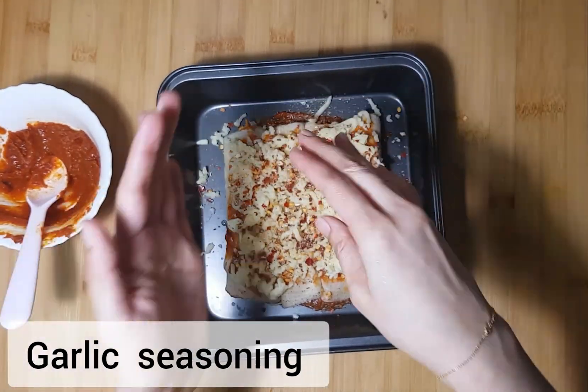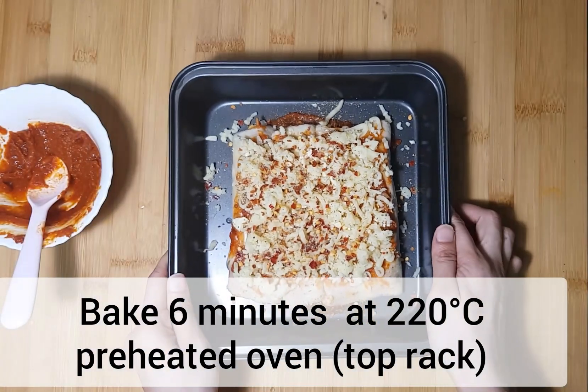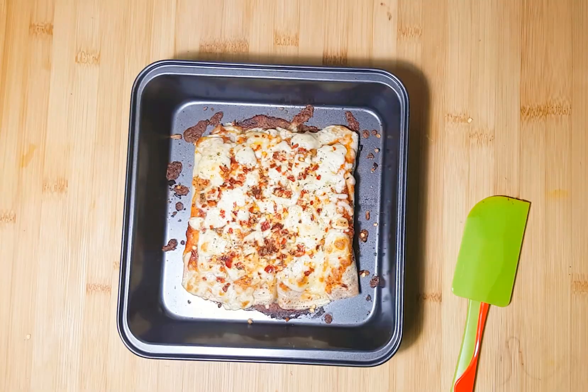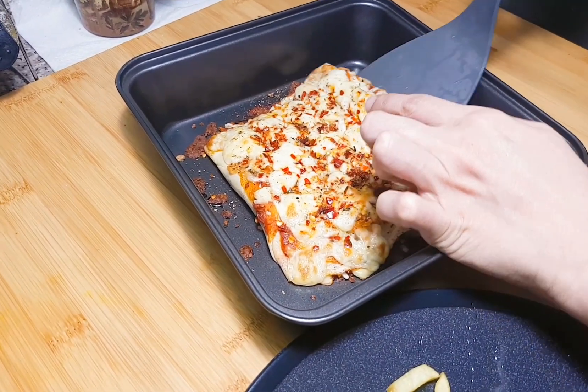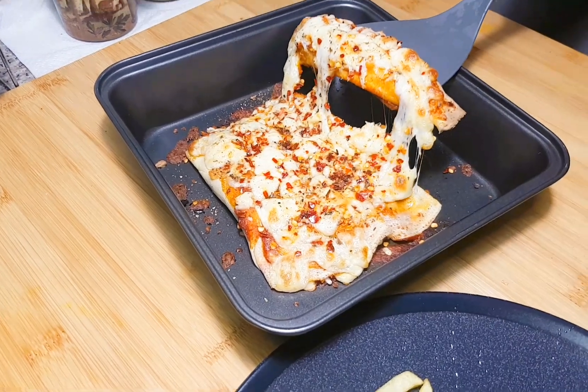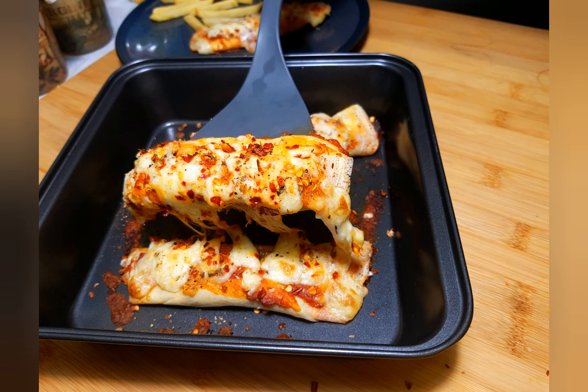Now we will use a baking pan at around 200 degrees. We will make an oven for it and cook the chicken for 4 minutes. Then we will cook it on the pan at the bottom.